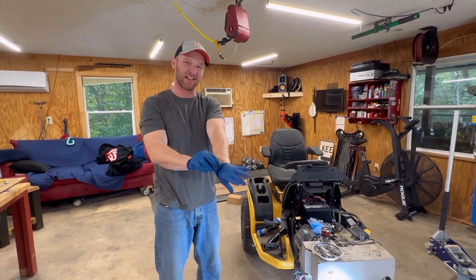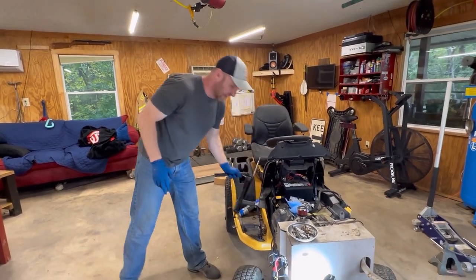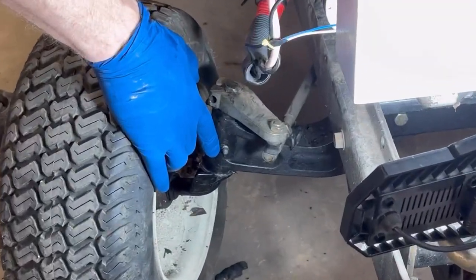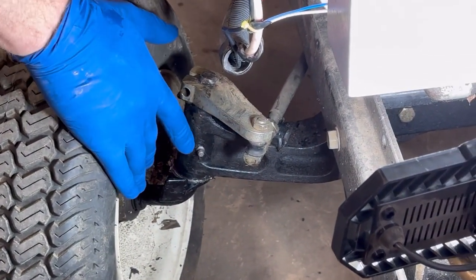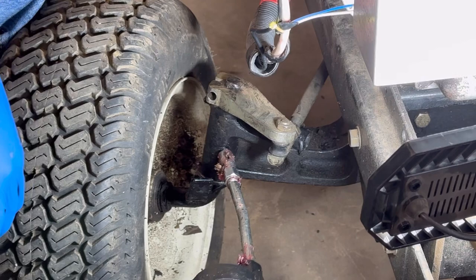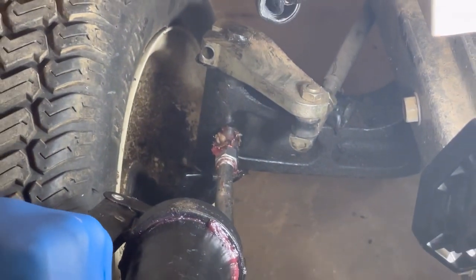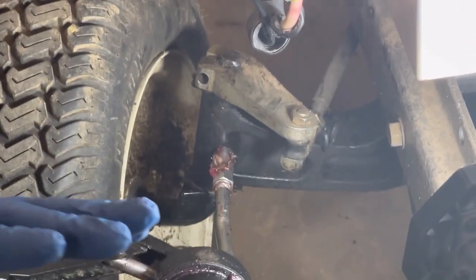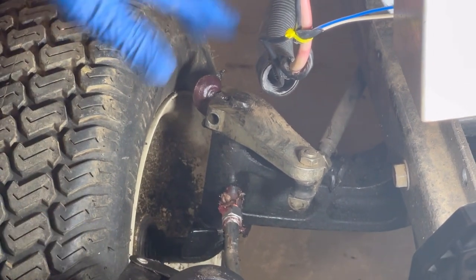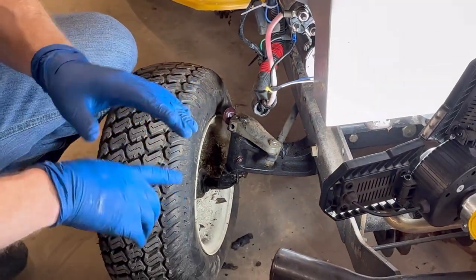Got my latex gloves on because lube gets very very messy. Your two main lubrication points on a lawnmower are going to be on your front two spindles right here. There's gonna be one little nipple on each side — these are what we call grease zerks. You just want to shove your grease gun on there and you're gonna hear it snap. Then you just start greasing; you'll feel a little back pressure but the handle should go down. You know it's greased up when grease starts coming out. Once it comes out like that, you're well greased — you can turn your wheel back and forth. It's really that easy on the front.